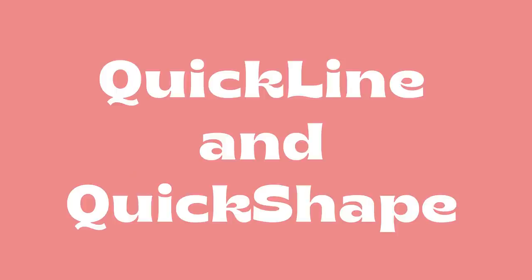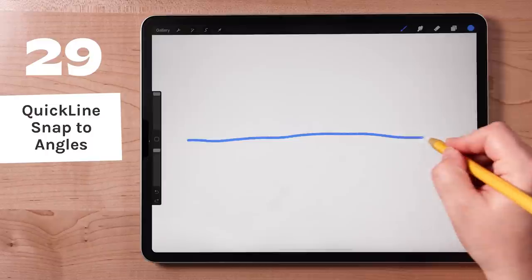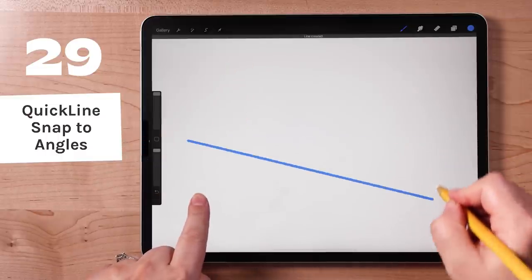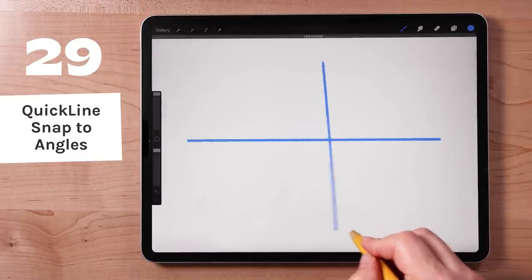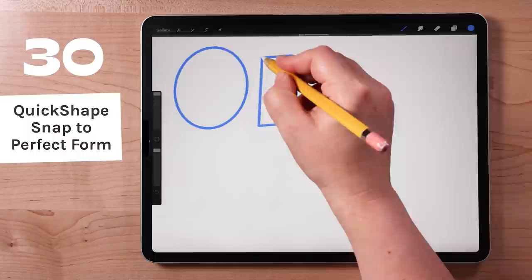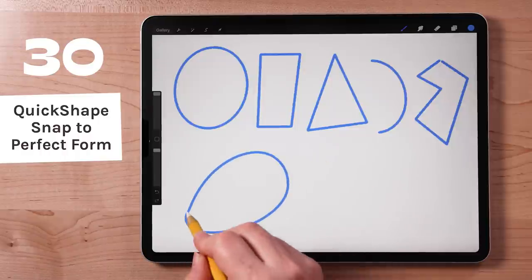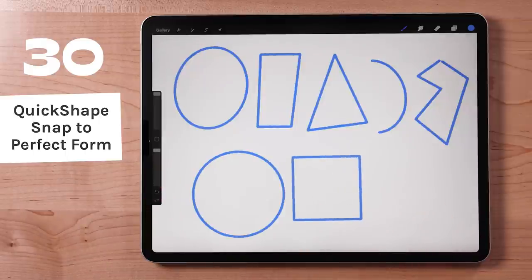Quick Line and Quick Shape are two very handy tools for making perfectly straight lines and shapes. To make a perfectly straight line with Procreate, draw a line and don't lift your pencil from the screen — the line will become straight. Place another finger on the screen and the line will snap to 15-degree increments, which is especially useful for creating perfect horizontal or vertical lines. You can also use this feature to create round shapes, rectangular shapes, triangular shapes, arcs, and polygons. After drawing the shape, don't lift your pencil and place another finger on the screen to create a perfect circle, square, or equilateral triangle.